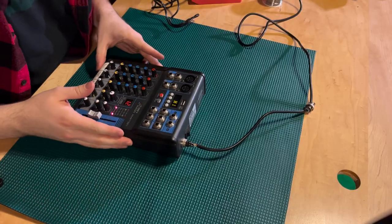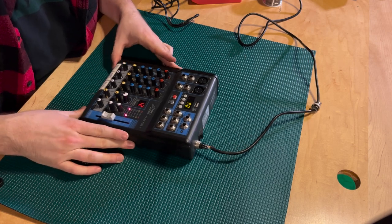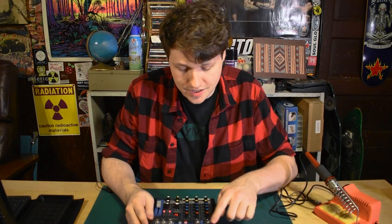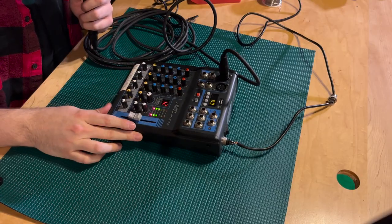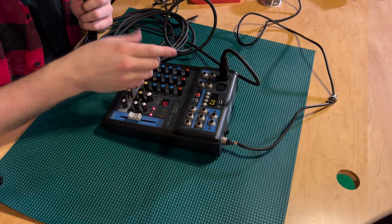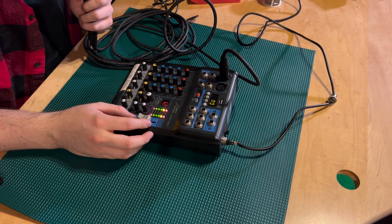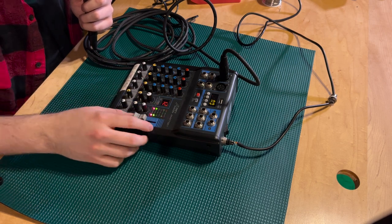It turns on, which is good, but it was doing that anyway. So I need to plug in a mic and see if it'll do that properly, because that is what the issue was. The thing would turn on just fine, but it would not get any signal from any of the inputs. Yeah. Cool — now it's working. That's a whole lot better than it was, and we can turn it up. That's great news. Love to see it.